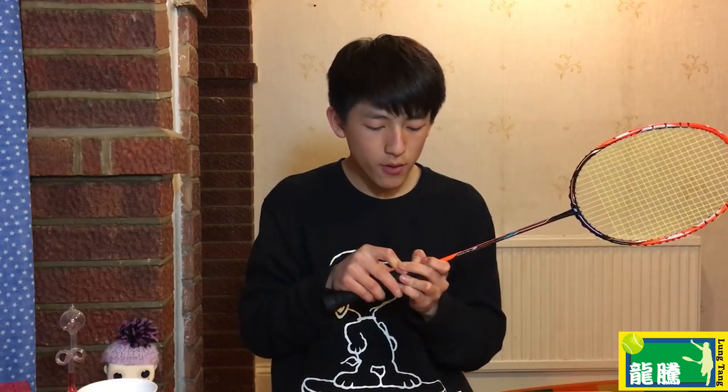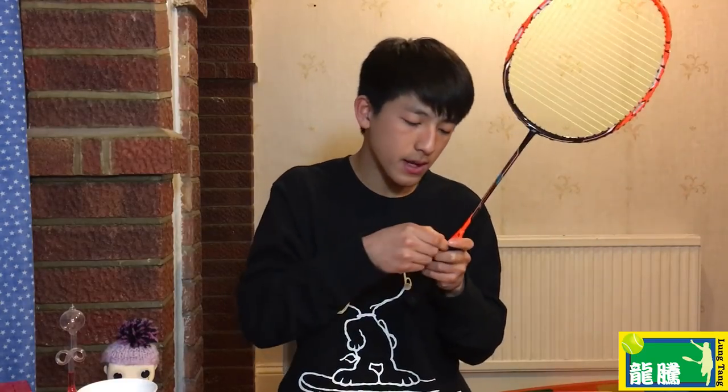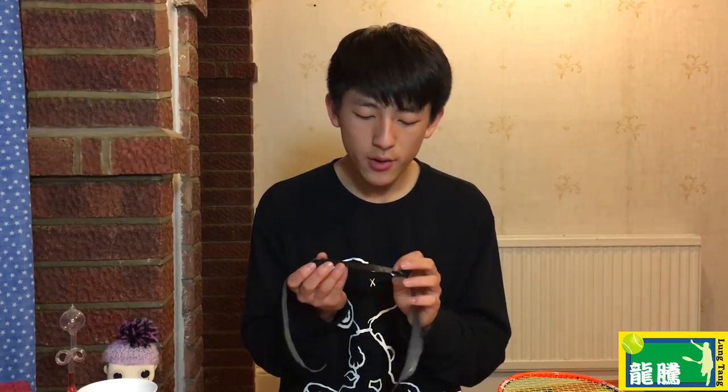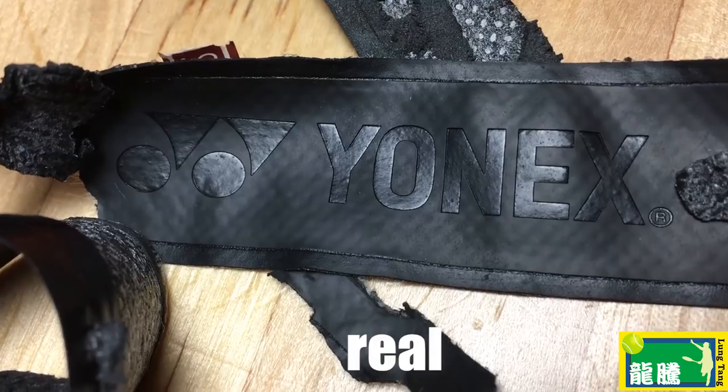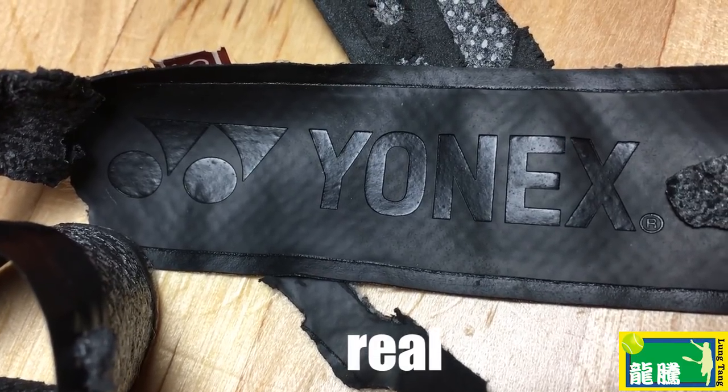I'm going to remove the grip on the NanoRay Z-Speed. On all Yonex rackets, the stock grip has a pattern featuring Yonex logos and a kind of D-shaped design. On this fake one, the Yonex logo looks a bit dodgy and is printed kind of weird.